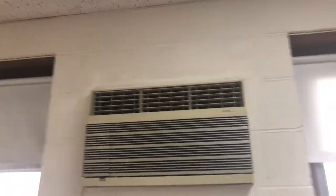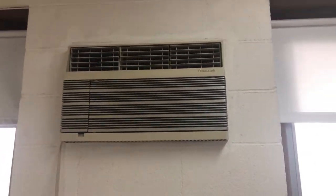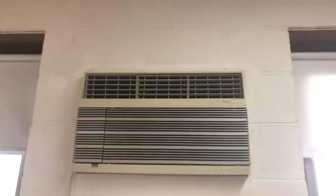Alright guys, that's about it. Can't have the refrigerant pump and throw it. Alright, that's about it.